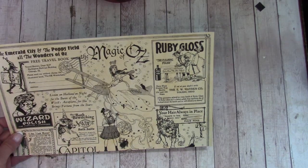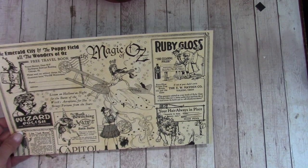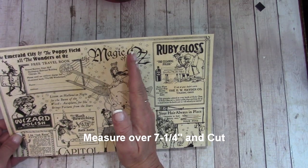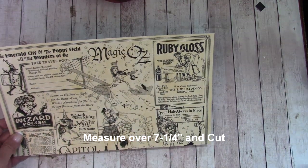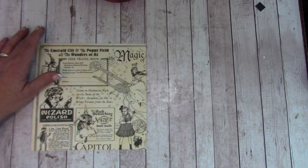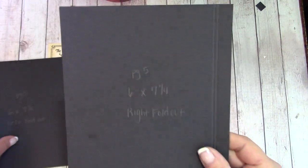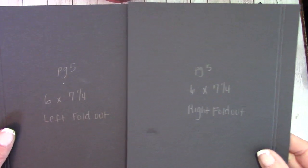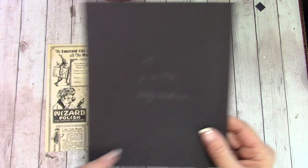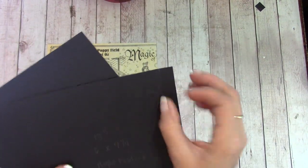We're going to measure over seven and a quarter inches and cut. Stick this in your reserves. What we're looking for is our six by seven and a quarter inch left foldout and right foldout — these are the ones with the skinnier score lines.